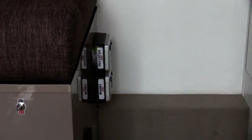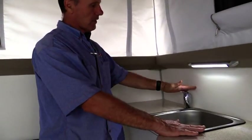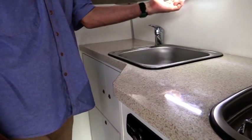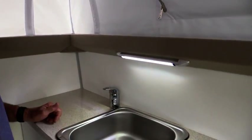We have two power points in the Odyssey Off-Road Camper — one for mains and one for inverter. In the kitchen area, there are also two power points, one mains and one for inverter. In the kitchen area, we have a standard sink, hot and cold running water, and an overhead lighting facility which can be turned on and off with its own switch.